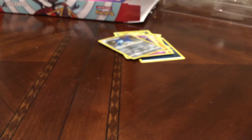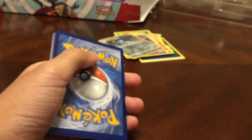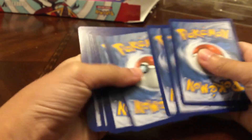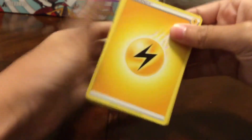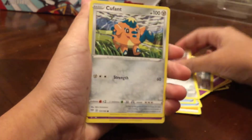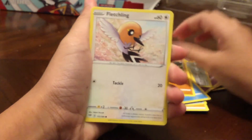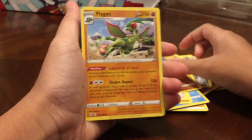Now let's do the Darkness Ablaze pack — hopefully we can get a banger on this one too. Green code card, so we won't be getting anything special here, but that's okay — we already got the Aegislash V. I haven't been uploading a lot because school is back. We got: Electric Energy, Familiar Bells, Struggle Gloves, Klang, Qwilfish, Sinistea, Phoebe, Psimeon, Fletchling reverse, Solrock, and our regular rare is Flygon.